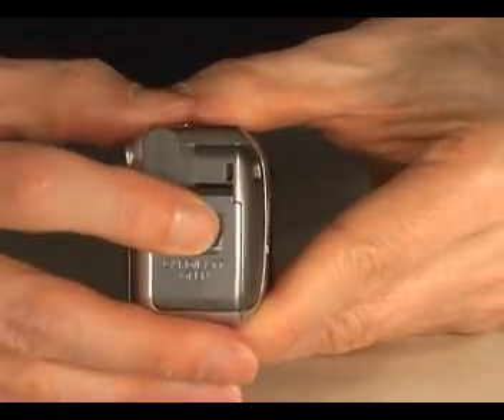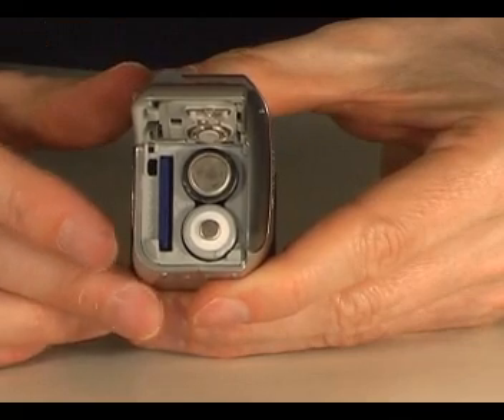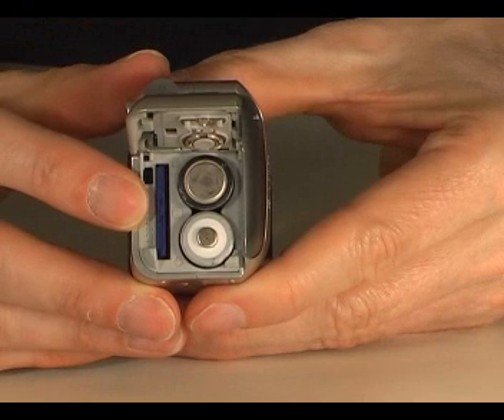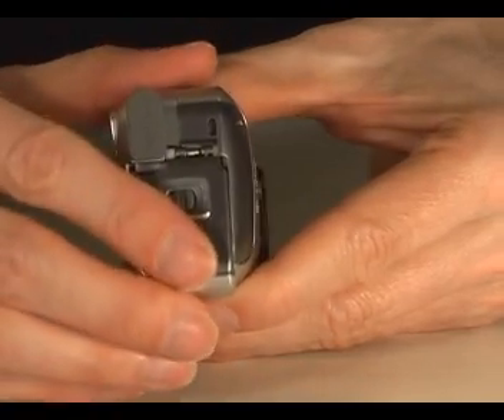Power is supplied by two AA batteries, which are loaded through a door in the side of the camera. Next to the batteries sits an SD memory card. A 16MB card is supplied as standard. The camera is also compatible with SDHC cards, which are high capacity SD cards.